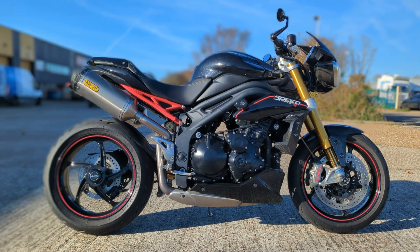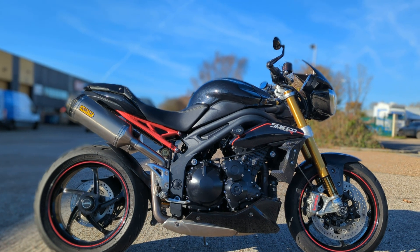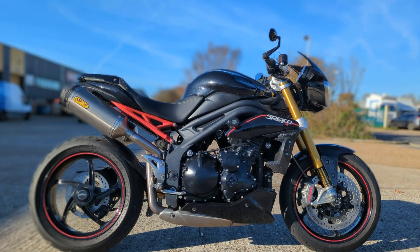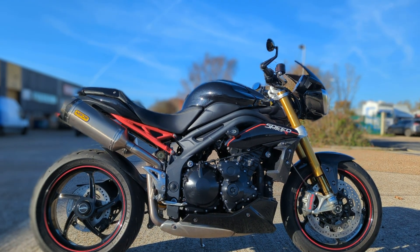It's a really beautiful Speed Triple just come in. Took it as a part-exchange — it's the R model, one of the early R models, and it's got better wheels, much better spec than the later ones.